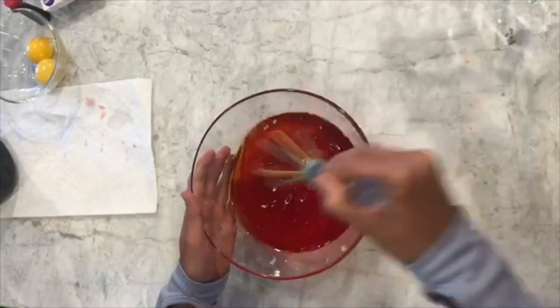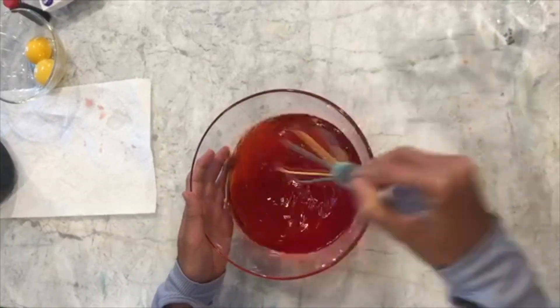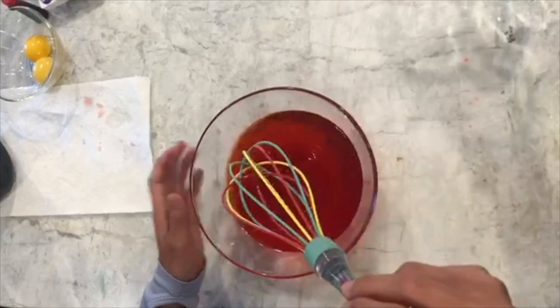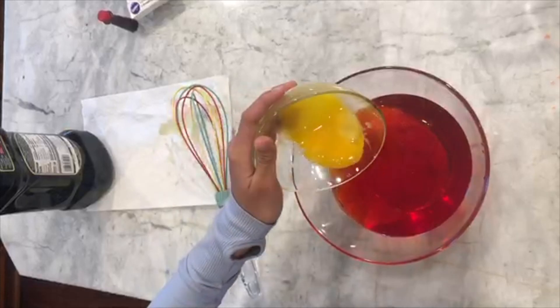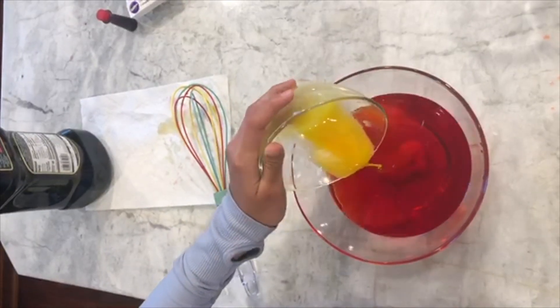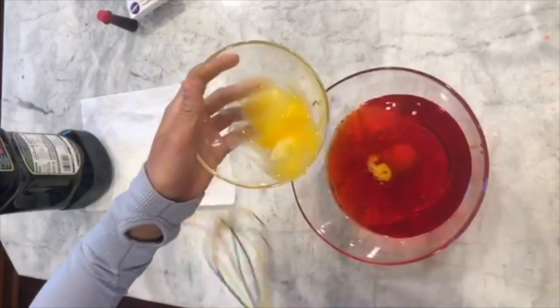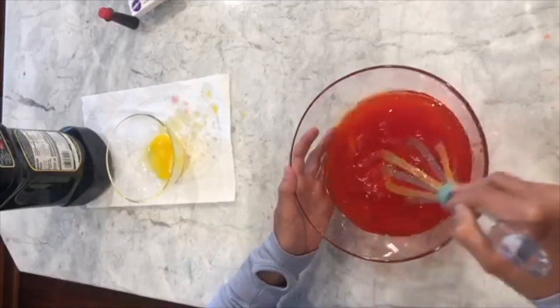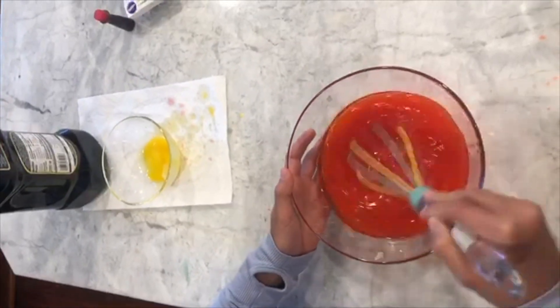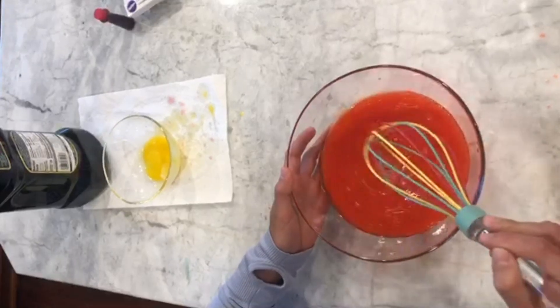You can try to mix it all around, but you will never be able to get them mixed together — they will always separate after it stops mixing. Now add the egg yolk inside. When you mix it together now, you'll see a creamy mixture be formed, and this is called an emulsifier. It combines the oil and the water together.